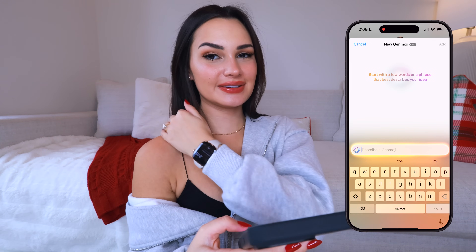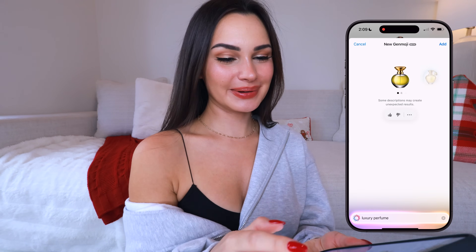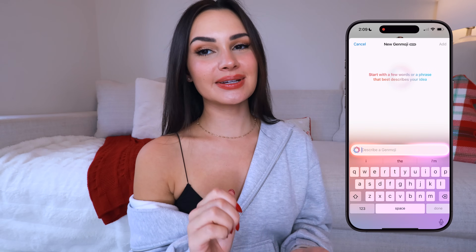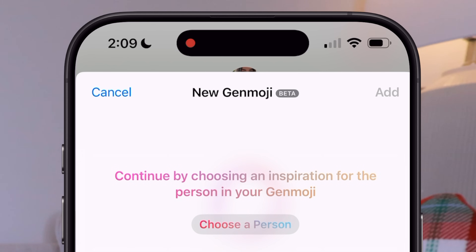Let's see if it does anything that resembles a brand — 'luxury perfume.' It kind of looks like olive oil but I guess it's getting the job done. It's not really doing it for me though. It's not going to do brands or anything like that. Will it do something that relates to a game? I'll type in 'the Sims.'